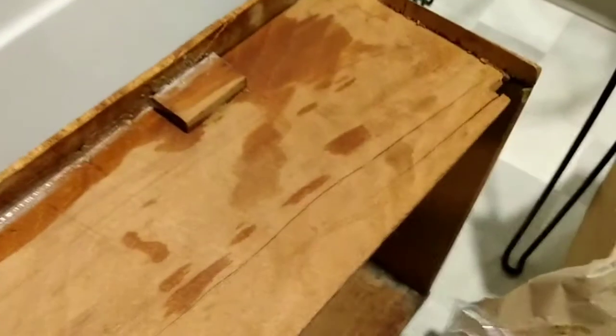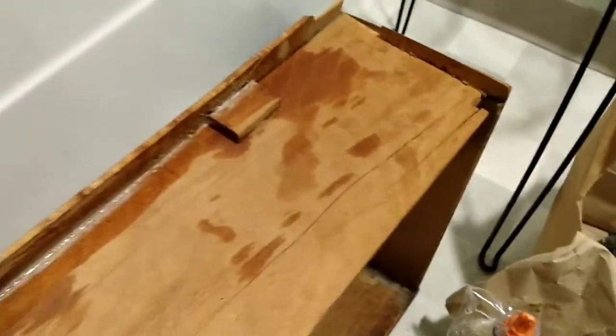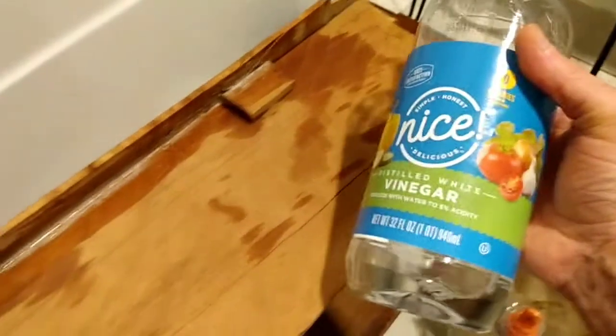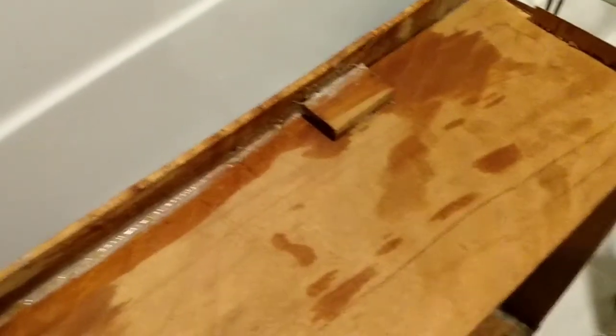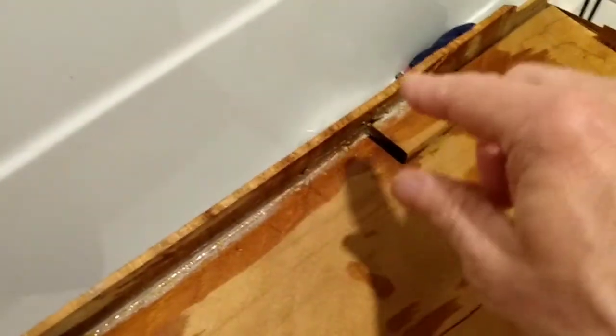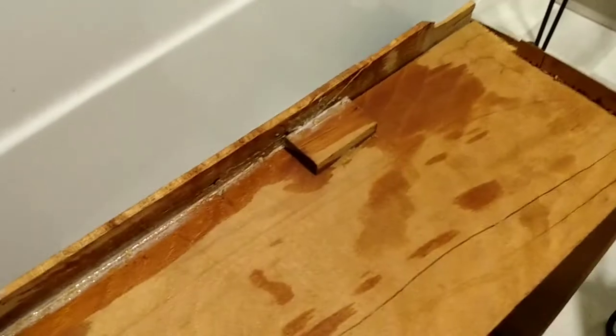I'm gonna upload this video so if you're using wood glue — PVA wood glue, polyvinyl wood glue — and you screw it up, apply white vinegar and chisel it out. And then I'm even gonna try to use the existing glue in there as this dries to reset it. Perfect.